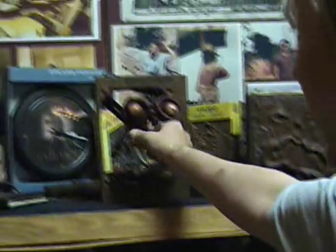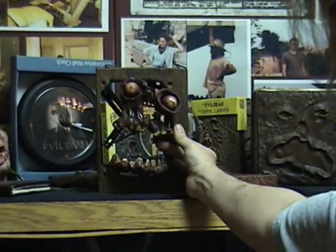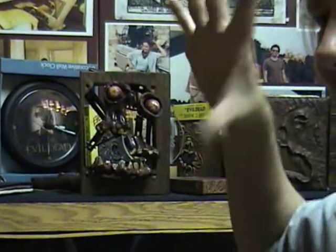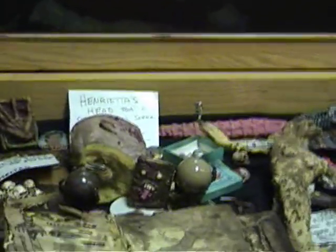And this is the stop motion armature from the face of the book, when the face comes to life. And we have all the little ghosts that were in the vortex.